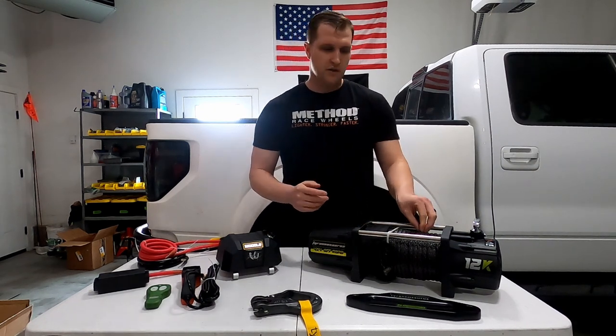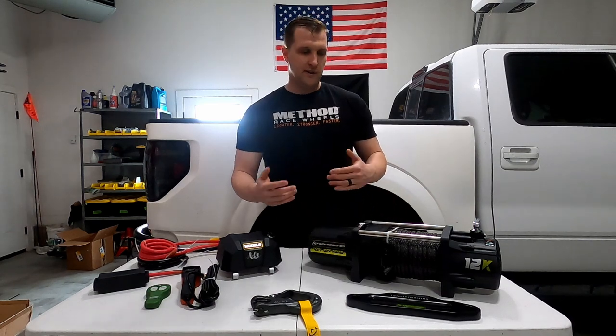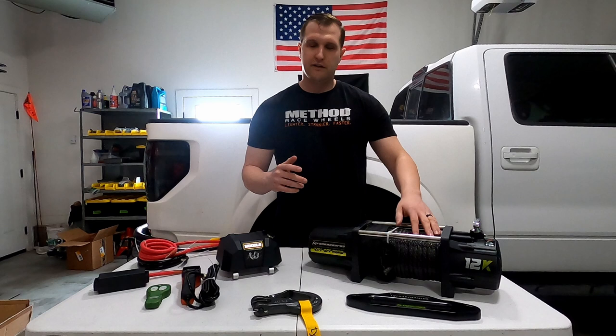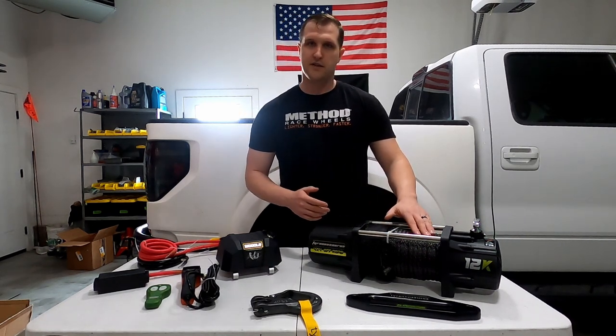I also wanted synthetic rope for a couple of reasons: safety and weight. You can definitely find a cheaper model if you go steel, but for me and my needs, I definitely needed to go synthetic.